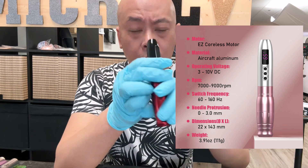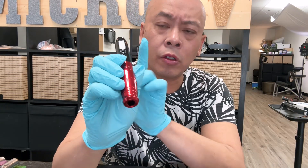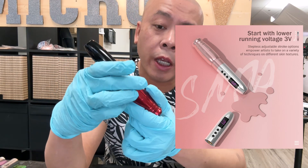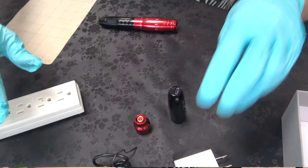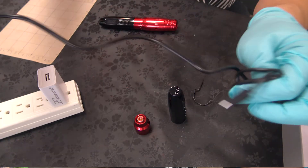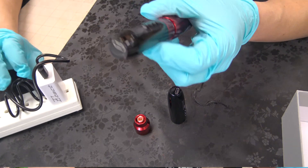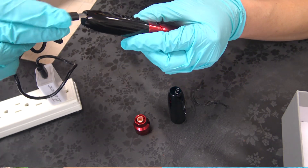The voltage is 3 volts to 10 volts. What got my attention is they can start with 3 volts, and the adjustable stroke can go as low as 2.0. Let's do some tests. This is the adapter — Type C. The charge port is on the backside.